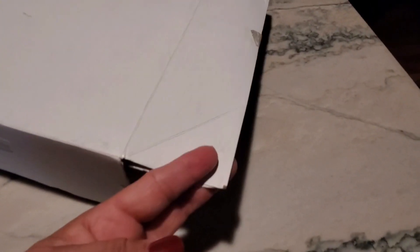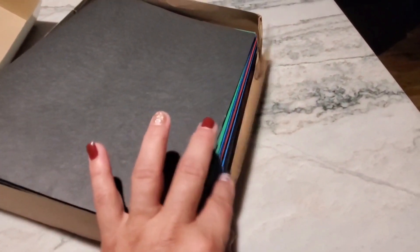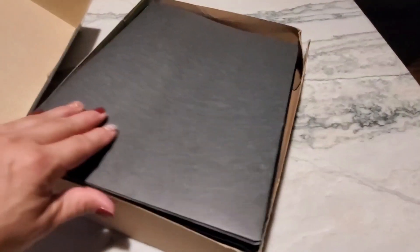I ordered the set of 25 file folders in assorted colors because I wanted to have a variety of options. The box was damaged when they arrived, but that's not a big deal to me — I'll put some tape on it and the box will be as good as new.